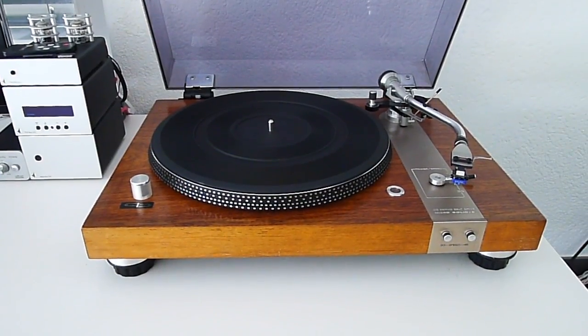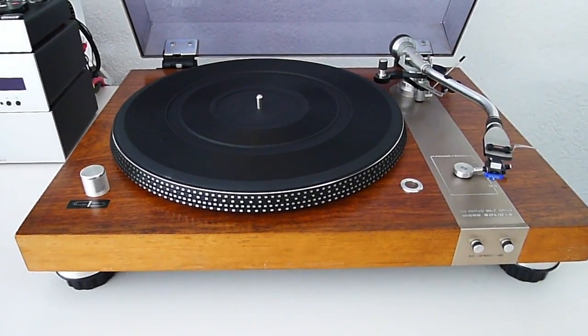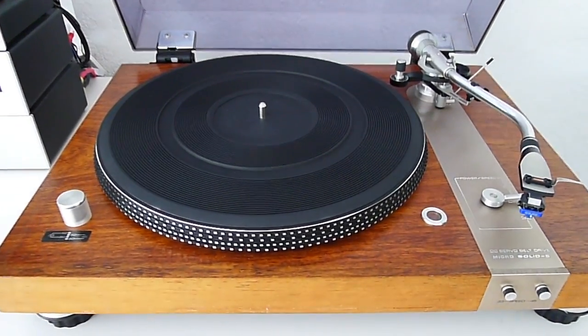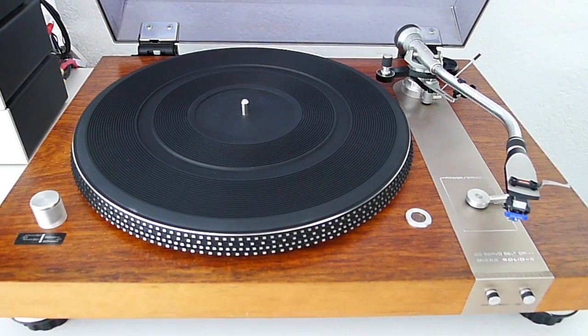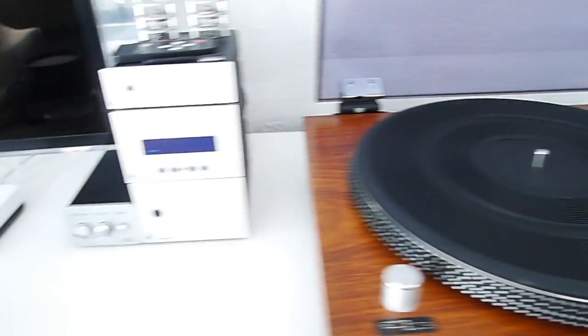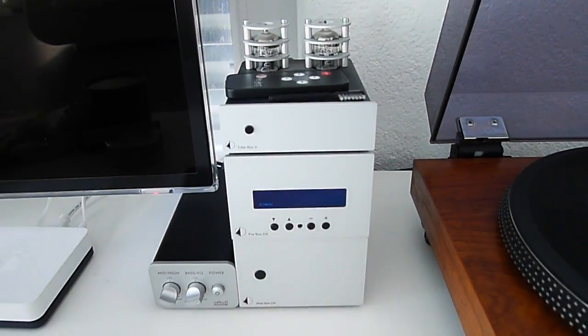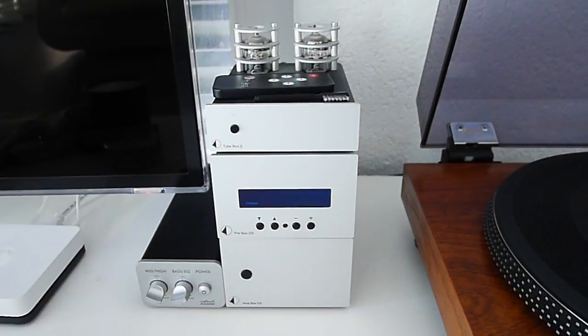Another room, another turntable. This is the Micro Seiki Solid 5 — a beautiful turntable, fired by a small little Project tube amp. Lovely combination.